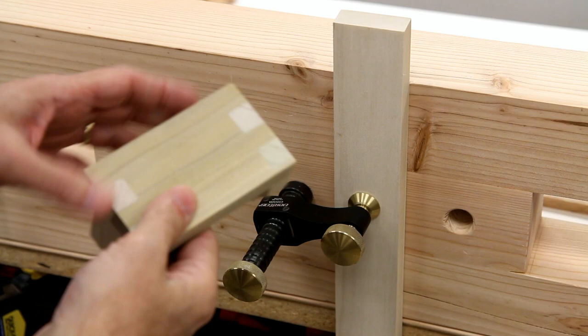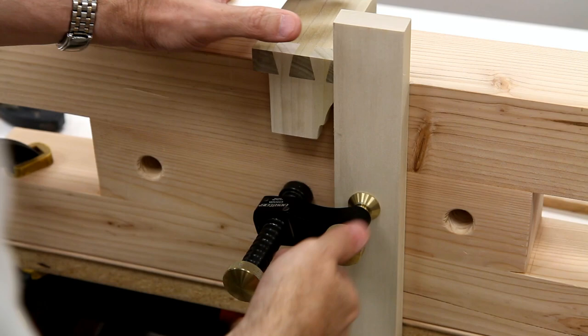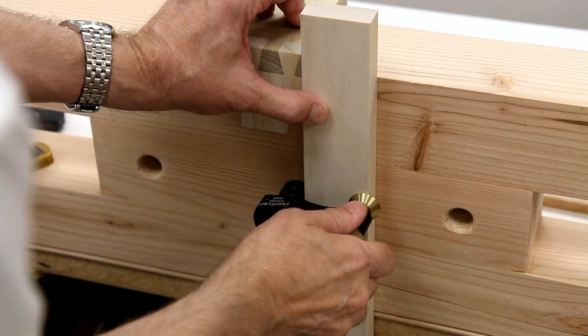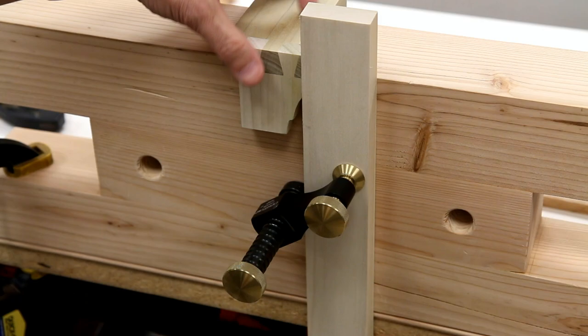Often you want your board to be vertical. I can use my bench stop, which has a 90-degree face, to assure that it's 90 degrees. Now I'm good.